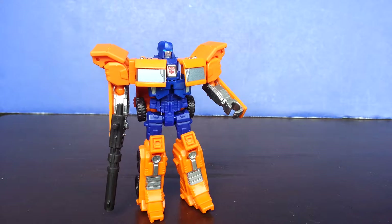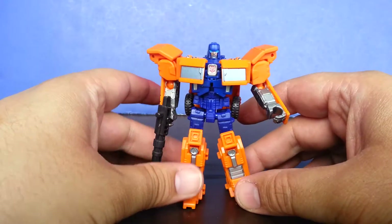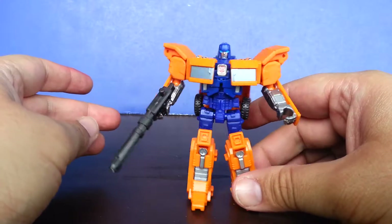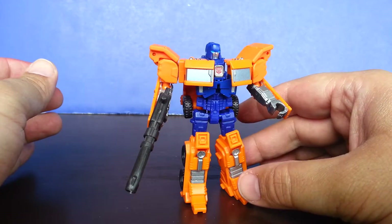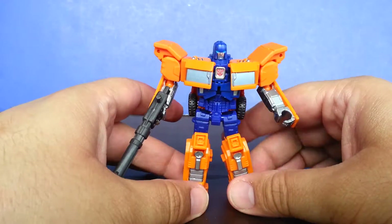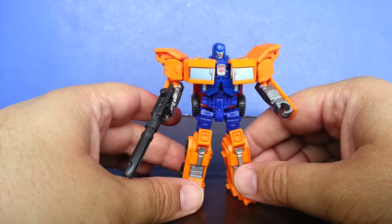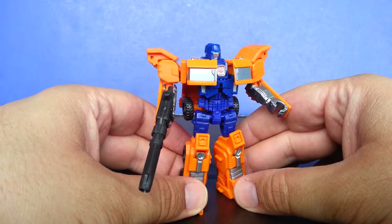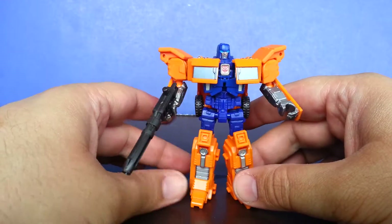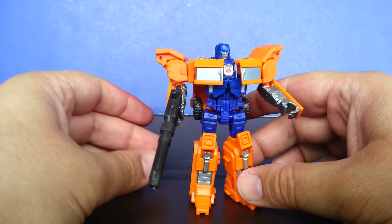Anyone who's seen my Transformers Legends Cyberverse Optimus Prime that uses the same mold here knows that I don't really particularly care for this mold. As a matter of fact, I hate it. I hated it so much I actually gave the Optimus to my nephews. Not enough to destroy it, but almost. And it's kind of the same thing with this guy, but because of the Combiner Wars gimmick, I'm compelled to keep him.